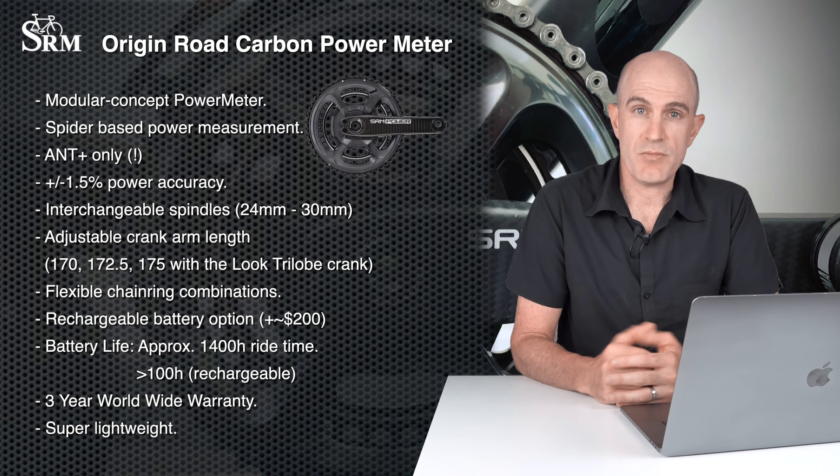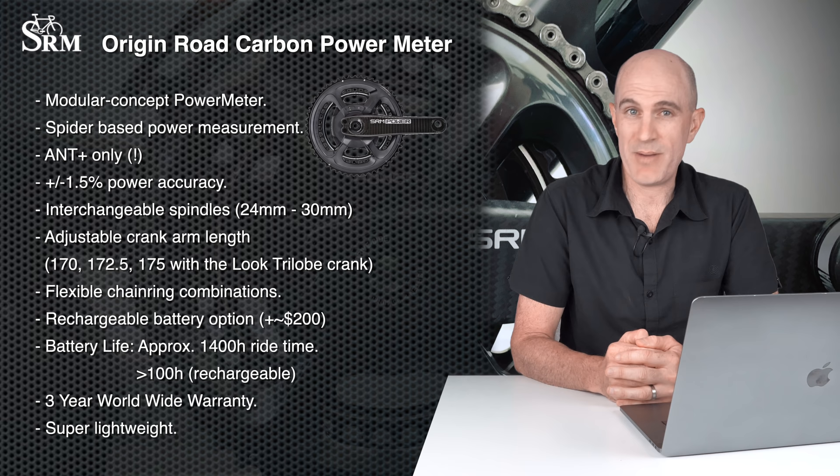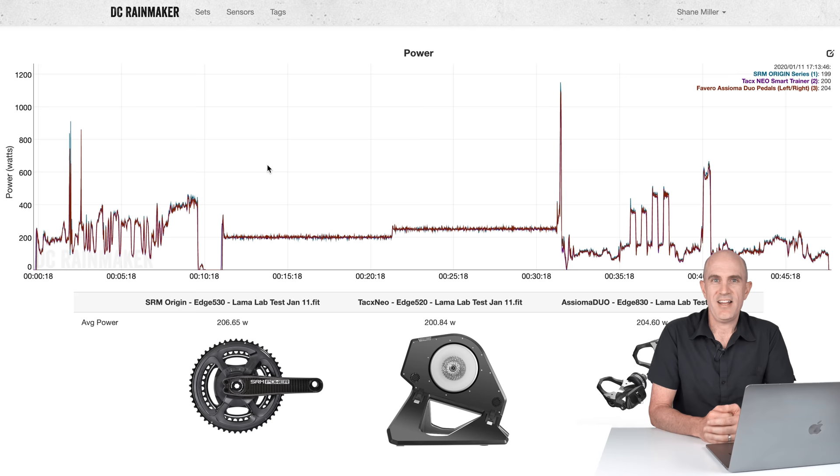I was lucky enough to get my hands on this crank to put up against the Assioma Duo and the Tacx Neo in the Llama lab, against my power meter testing protocol. A few things to note: this wasn't my bike, it wasn't my chain, it wasn't my drivetrain, so I'm not quite sure of its condition. It looked clean and sounded clean, but that's a factor I need to take into account.